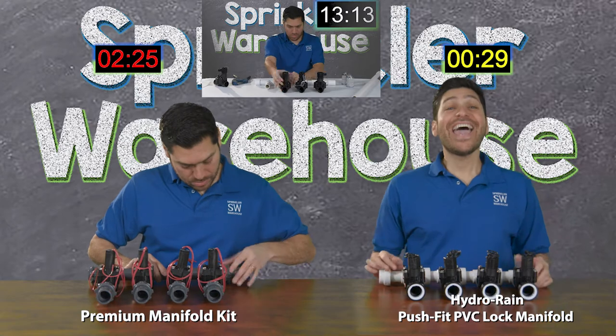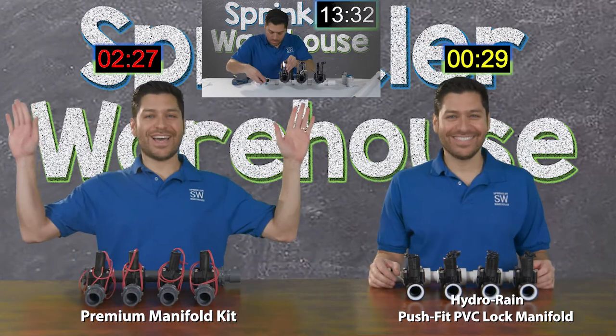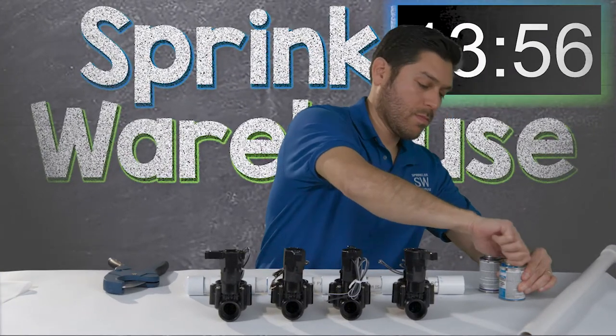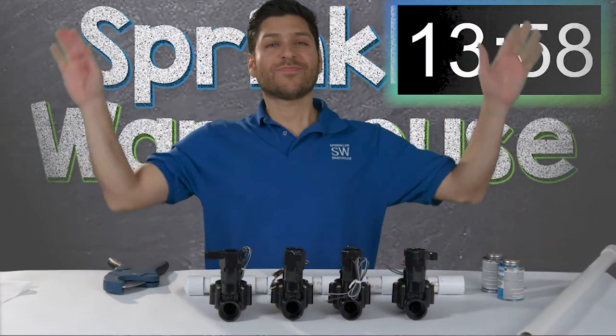You're not done yet? And guaranteed not to leak. Time.